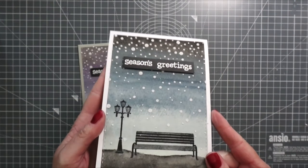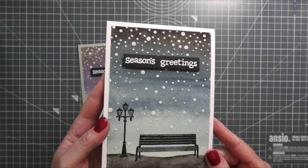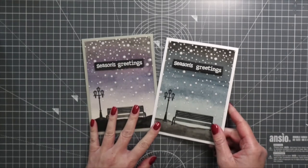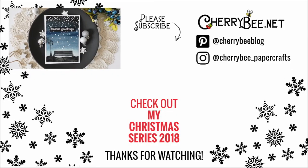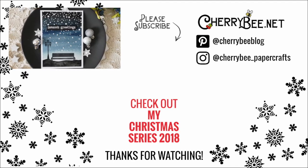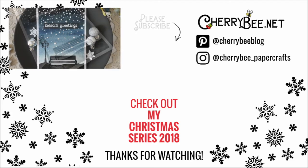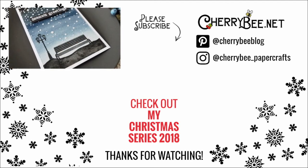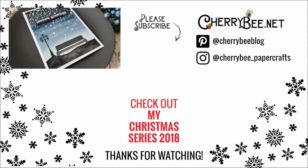I hope you like this video! If you did, I'd really appreciate a thumbs up, and if you're not subscribed make sure you click subscribe so you don't miss future videos. You can follow me on Instagram and Pinterest and hop over to my blog for more inspiration — all links are in the description. On screen now you can see card number three from last year's series on the left, and another take on the night sky and falling snow on the right, also from last year. Thank you for watching — see you in my next video, bye!